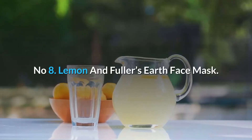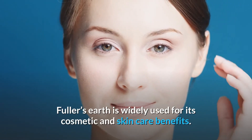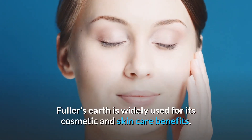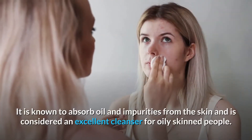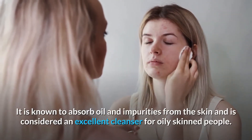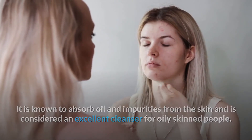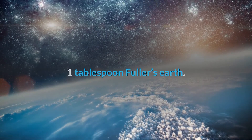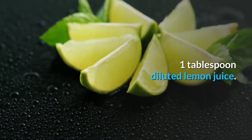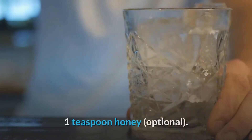Number 8: Lemon and Fuller's Earth Face Mask. Fuller's Earth is widely used for its cosmetic and skin care benefits. It is also known as Multani Mitti. It is known to absorb oil and impurities from the skin and is considered an excellent cleanser for oily-skinned people. You will need: 1 tablespoon Fuller's Earth, 1 tablespoon diluted lemon juice, 1 tablespoon yogurt, and 1 teaspoon honey (optional).